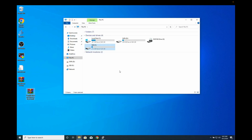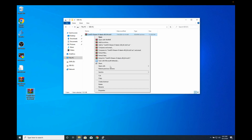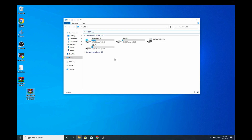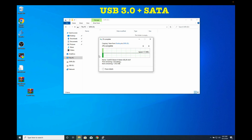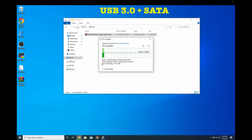Next, let's check the read/write speed with USB 3.0. I have connected the data cable to USB 3.0. Copying the same file to the SATA drive, we're getting a write speed of about 110 megabytes per second with SATA on USB 3.0. Copying the same file from the SATA drive to the local system, we're getting about the same speed — 110 megabytes per second.